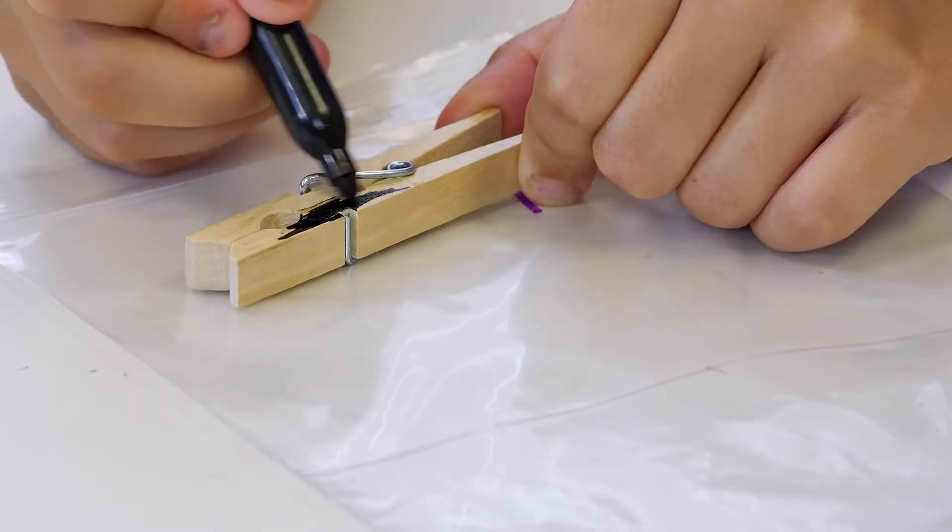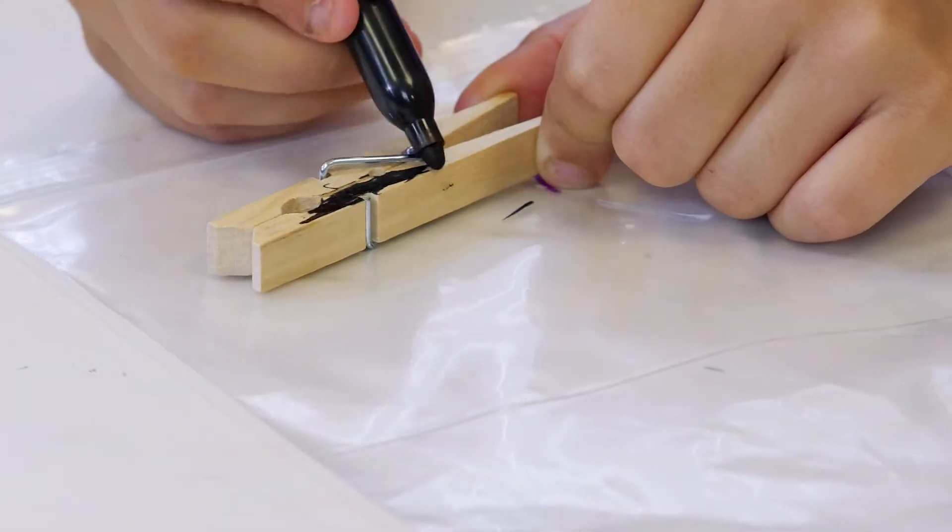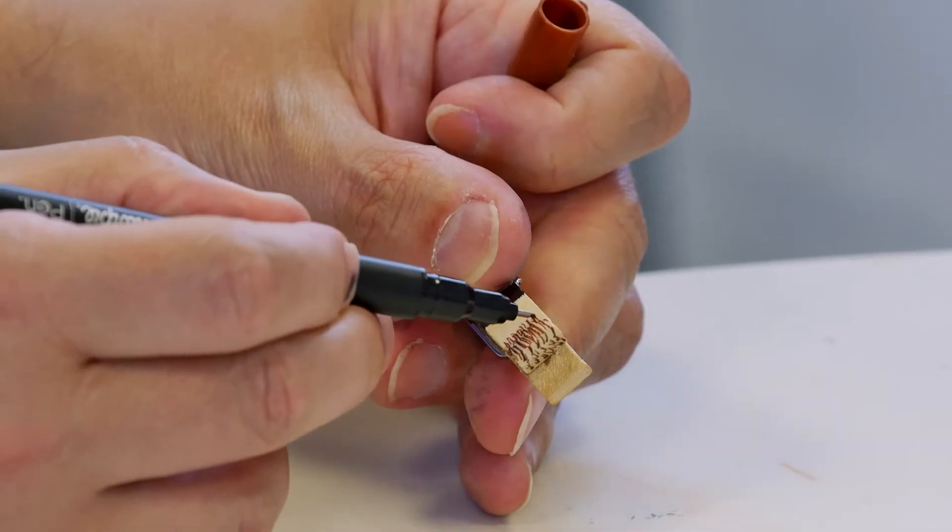Color one half of your clothespin. So just one side — you're gonna color that to make it look like a tuxedo. Now I'm just gonna give our groom some hair.